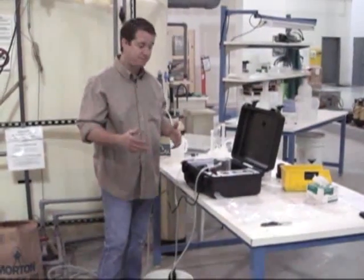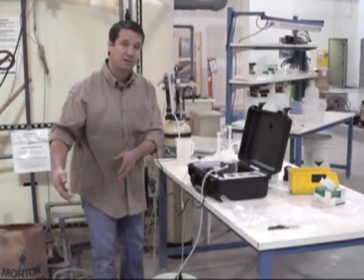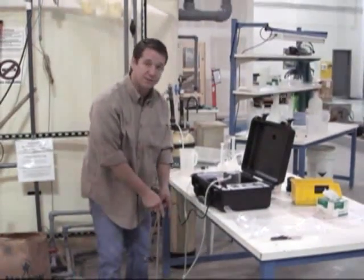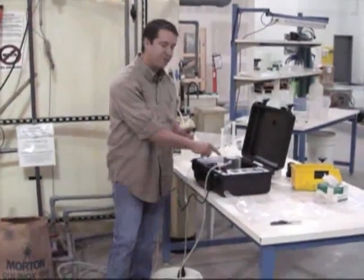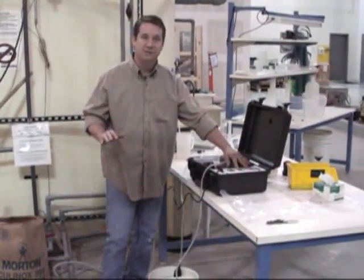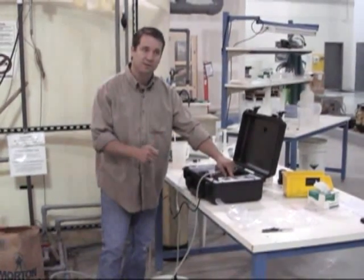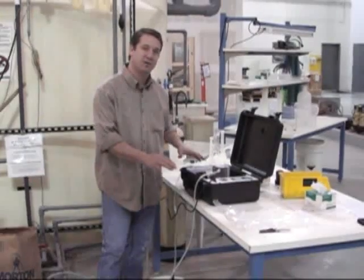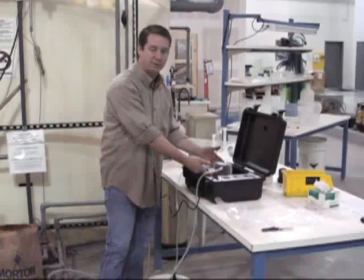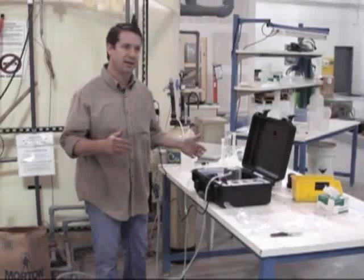When you are done with the system and making a full batch to be used to disinfect the water, you will want to put some fresh water in this bucket and run the fresh water through here until you reach zero amperage on the display. Unplug the system and drain out as much water as you possibly can. Disconnect everything, put it back the way you found it, repackage it, and you are ready to move to another location or use it later.